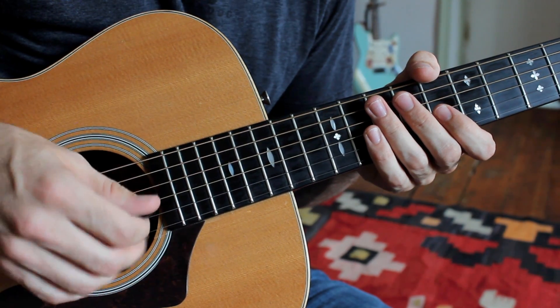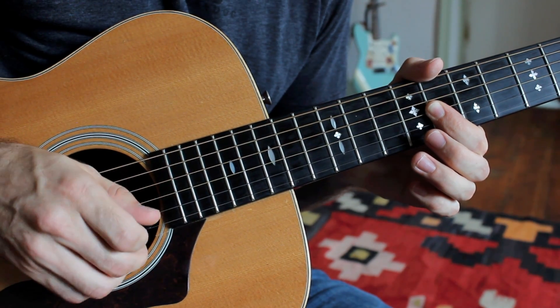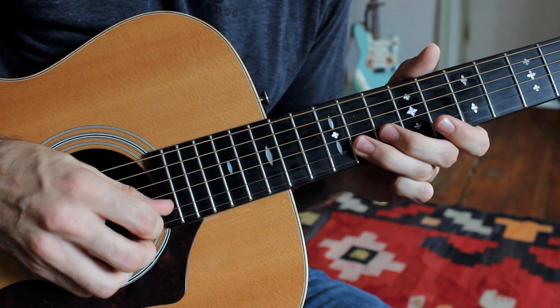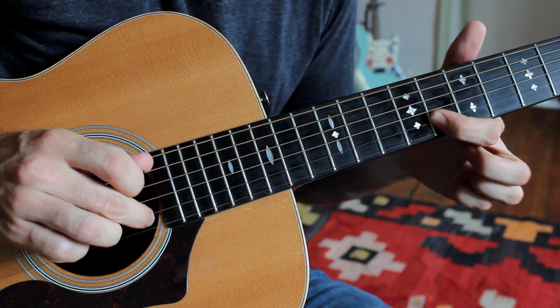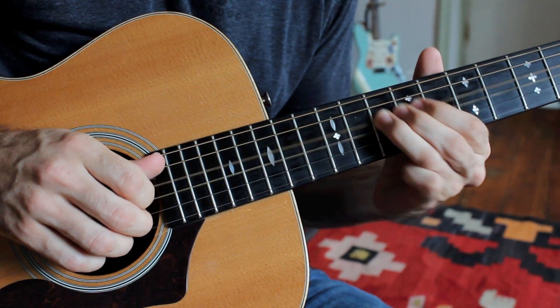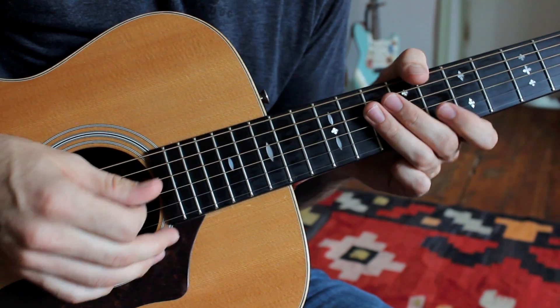Just a quick note on what's happening with the right hand. We're going to slide down again, we're barring — going pick, pick, finger, with the middle finger popping the E string. Then pick, pick, finger on the B string. Just a couple of notes are being popped with the middle finger to add a little bit of emphasis.